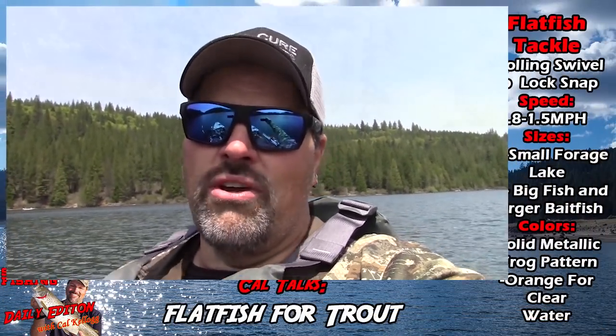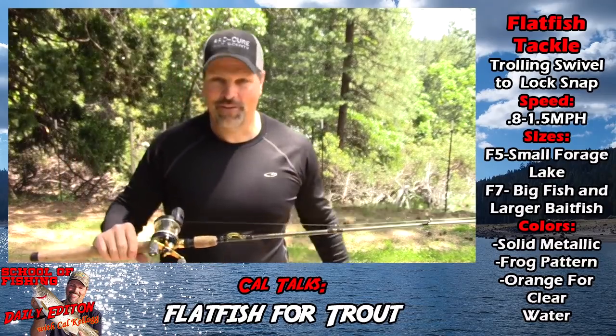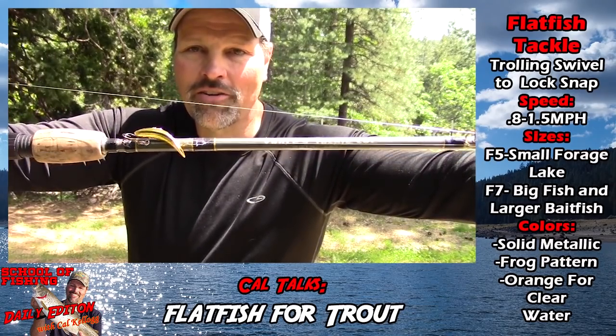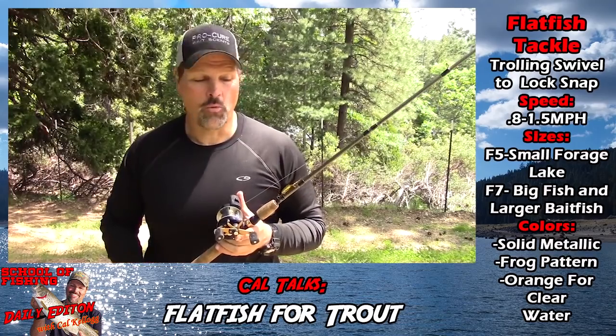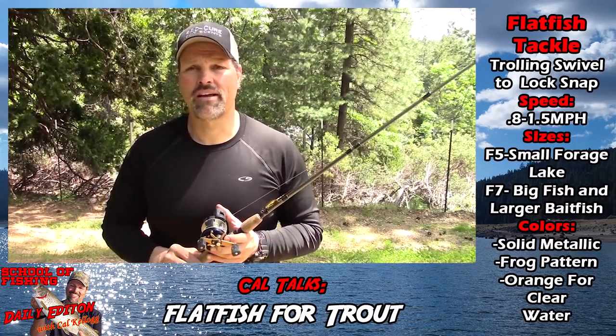I'm back home and I want to finish up my thoughts about Flatfish. There's that gold F5 Flatfish you saw me hook up on out on Sugar Pine Reservoir when I was trolling from my kayak. I would have caught several more fish had my GoPro battery not worn out. Anyway, let's talk about different sizes of Flatfish and different colors.